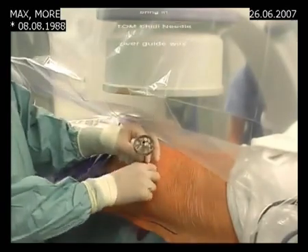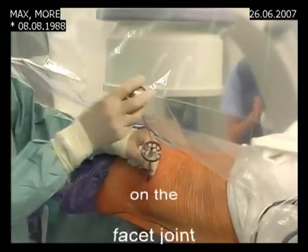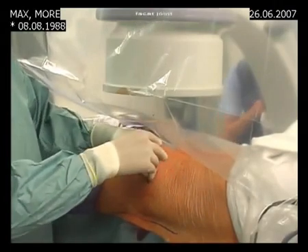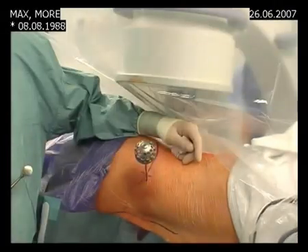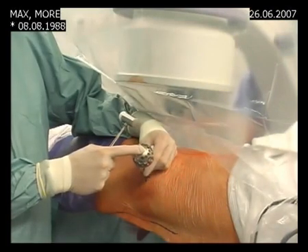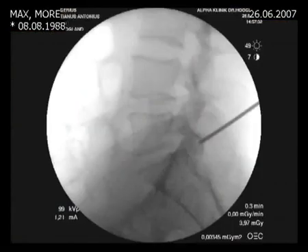Now we bring in the Tamshidi needle over the guide wire. The Tamshidi needle is now on the facet joint. The positioning of the Tamshidi needle is very important, and we first check with the X-ray where we are. This is the lateral projection and this seems to be a good position and direction for the tip of the Tamshidi.